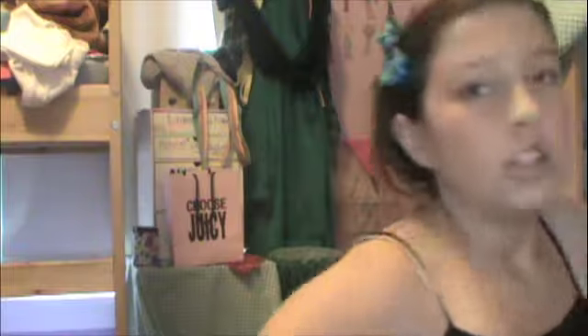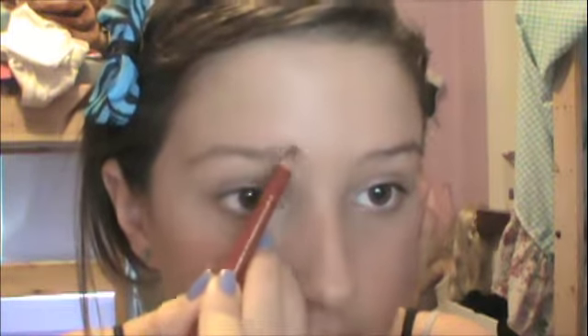This is the Maybelline Expert Wear eyebrow pencil in Blonde — I sharpened it the other day. It really fills my eyebrows in and gives them structure. I'm just drawing a natural line and filling in the sparse hairs in the front — I'll brush them out after.